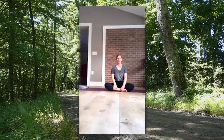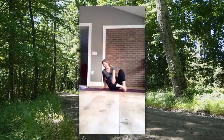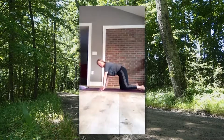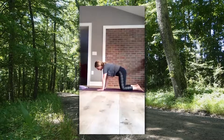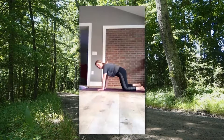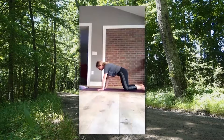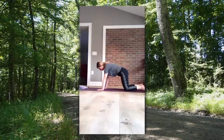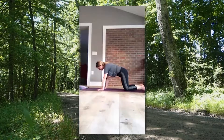We're going to come onto our hands and knees — table pose. My shoulders are in line with my wrists and my hips are in line with my knees. My core, my stomach muscles, are pulling in towards my spine. The crown of my head is coming towards the front of the room. From here we're going to come into some cat-cow stretches.